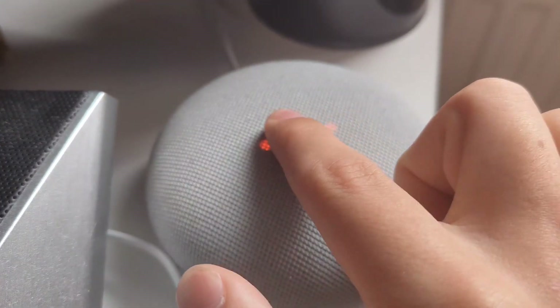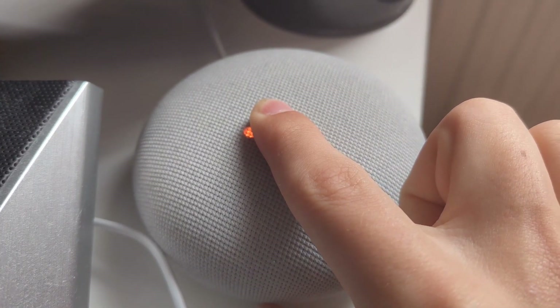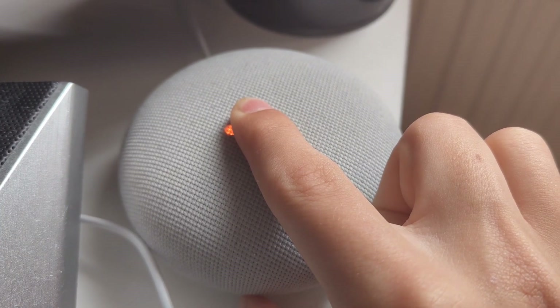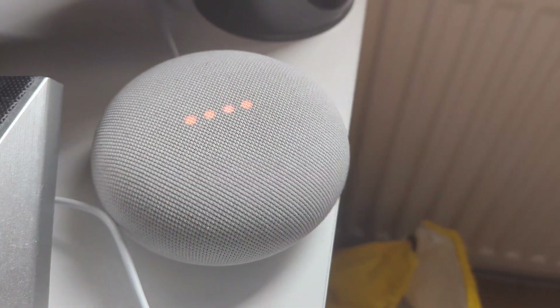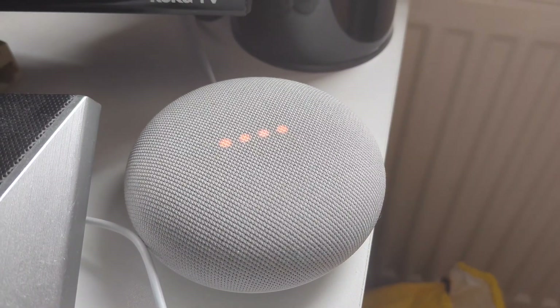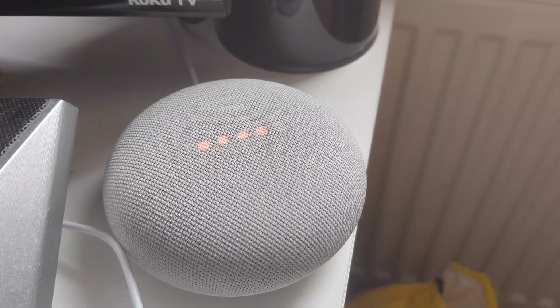Once it's muted, hold down in the middle. It will say 'you're about to completely reset this device, release to cancel' — just keep holding it down after that. You'll hear a noise, and then it will start to factory reset your Google Nest Mini.